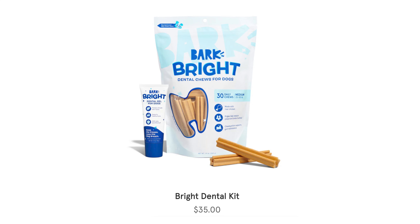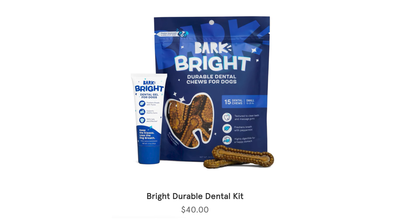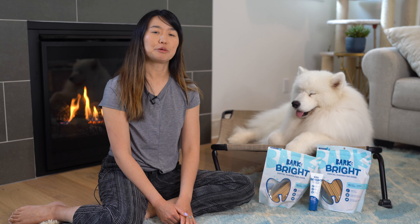Now let's talk about the pricing for the Bark Bright Dental Chews. It costs $35 for the Bark Bright Dental Kit, which includes the 15 daily chews along with the toothpaste. For the durable version or the allergy-friendly version, that costs $40 for the kit. But for either, you can stay with a subscription plan.